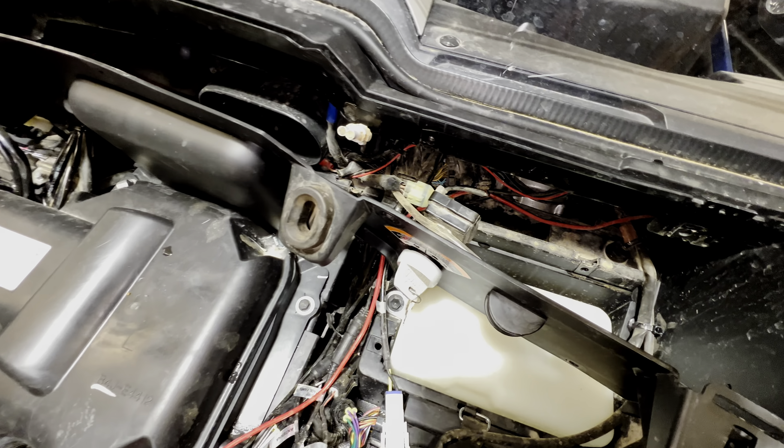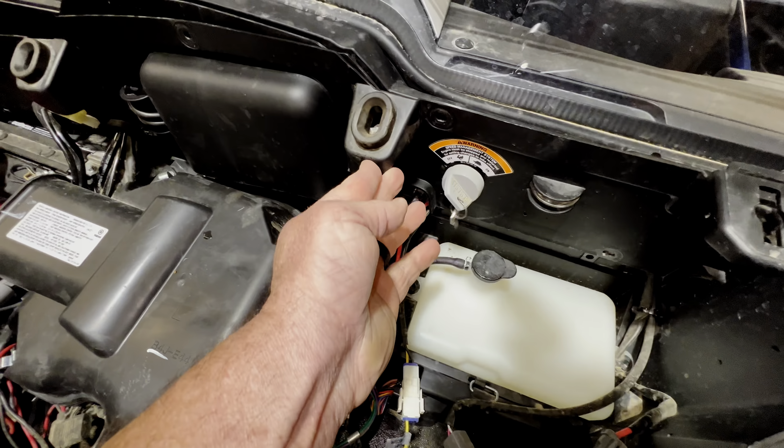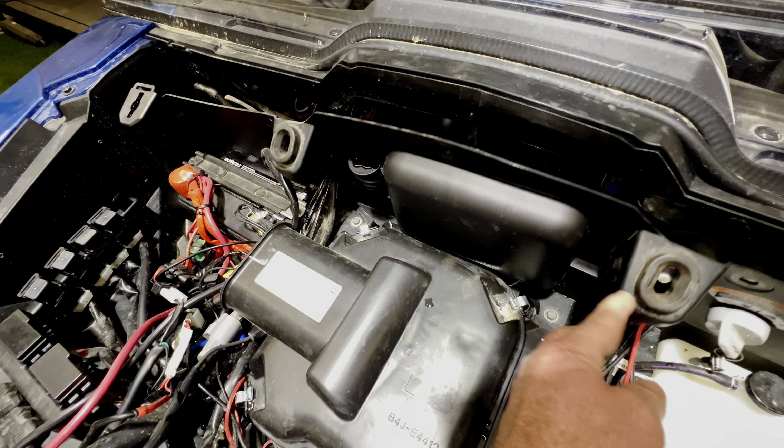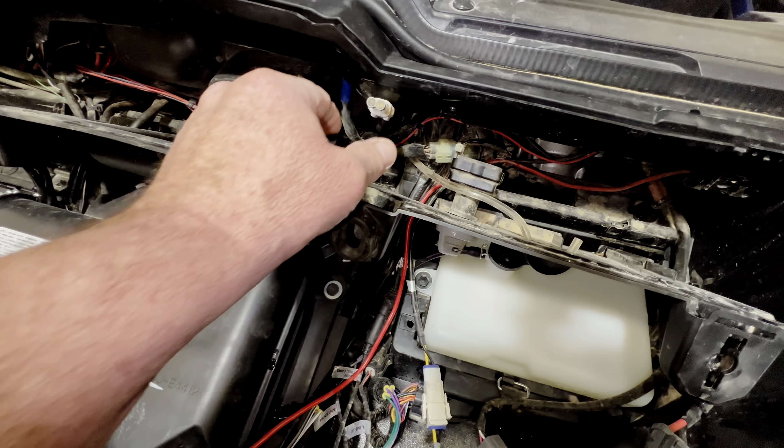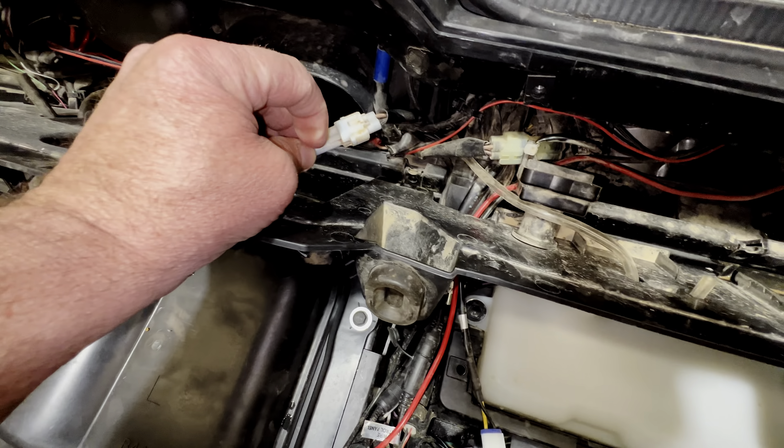One of the first questions I get is where are they located. If you look behind your firewall here, you'll take out nine 10-millimeter screws and pull this out, and you'll see that they're behind your firewall here — there's five of them.